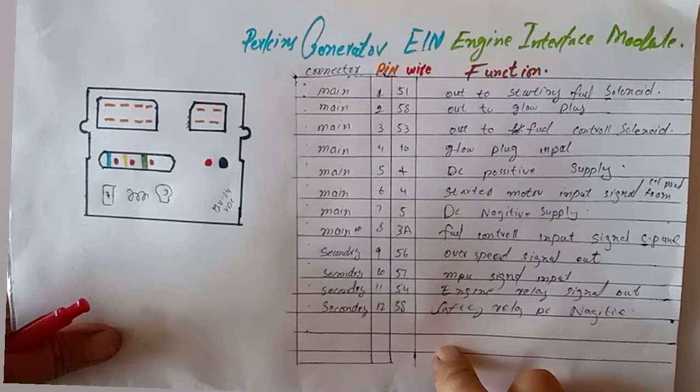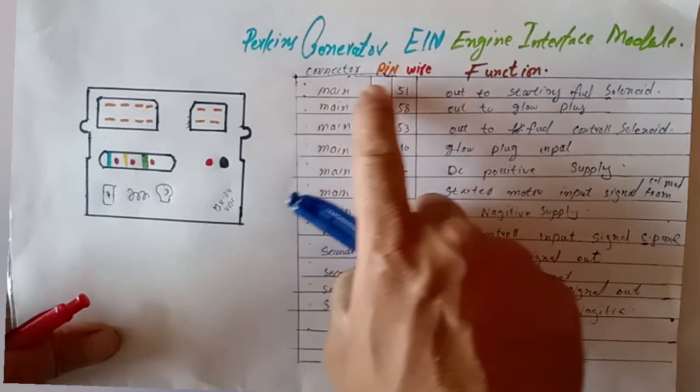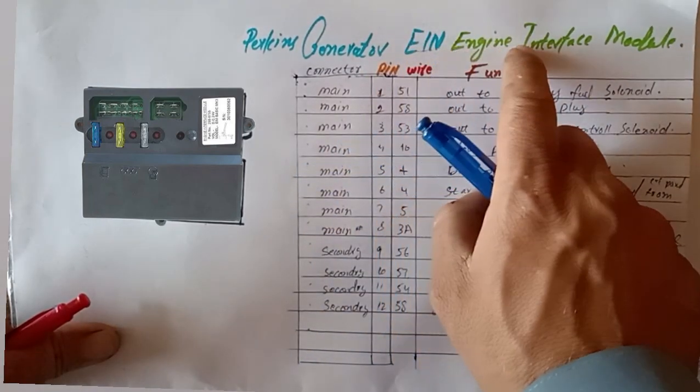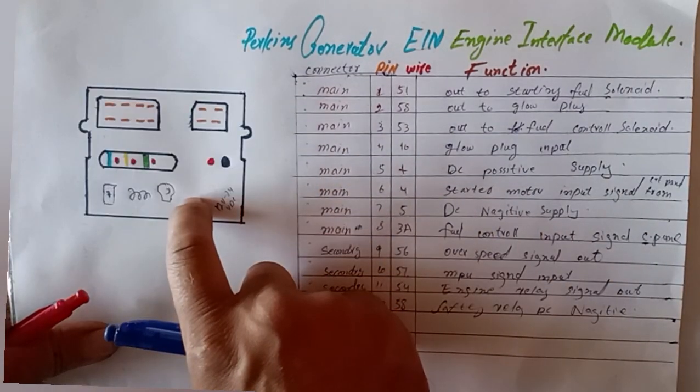Hi and welcome, assalamualaikum, welcome back to the Technology Formation channel. Today we are going to explain the Perkins generator EIM controller wiring. The full form of EIM means Engine Interface Module — this module most likely comes in Perkins generators.